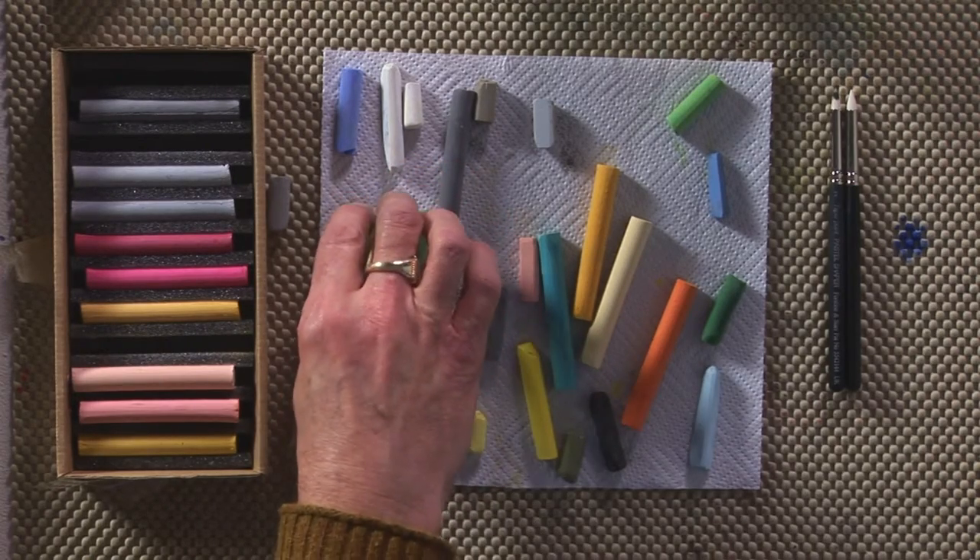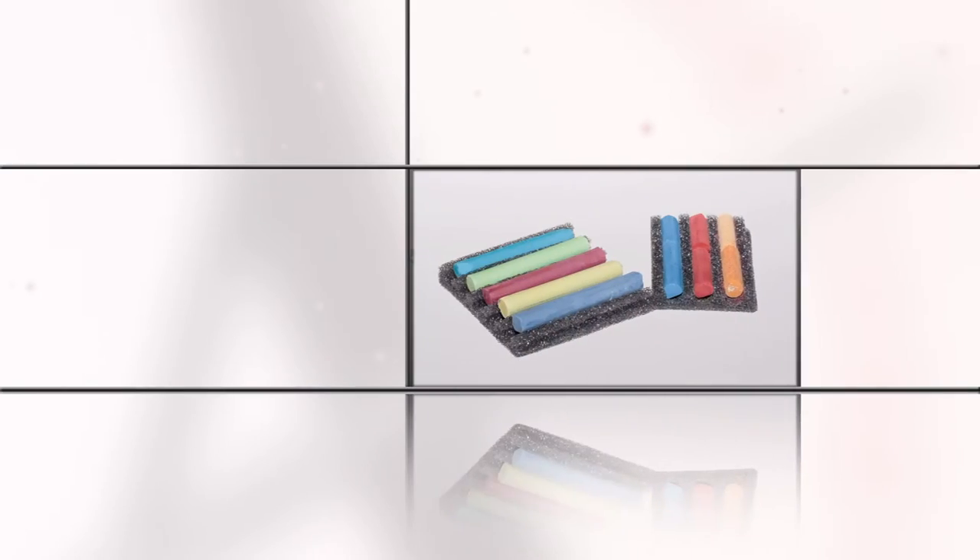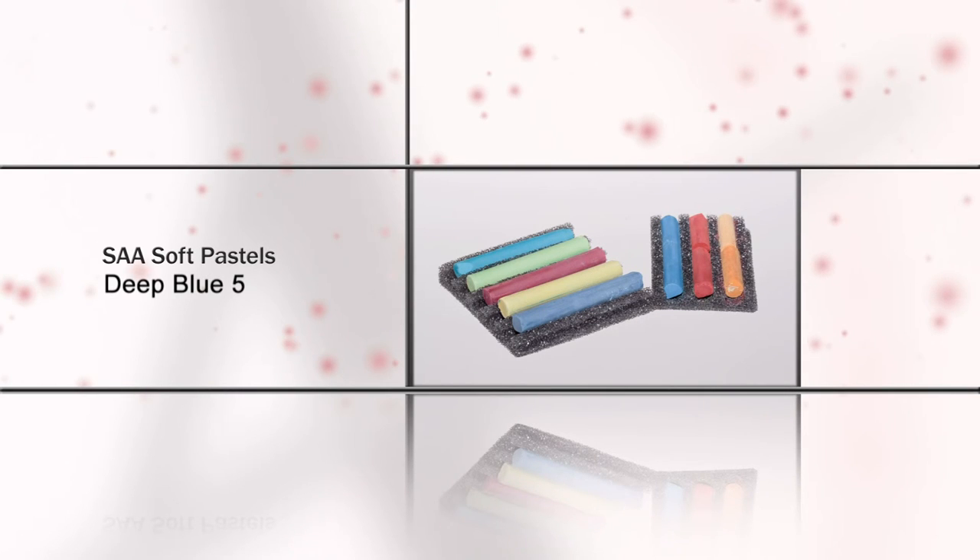They're firm. Some are slightly harder, slightly softer than others. Here's Deep Blue 5.